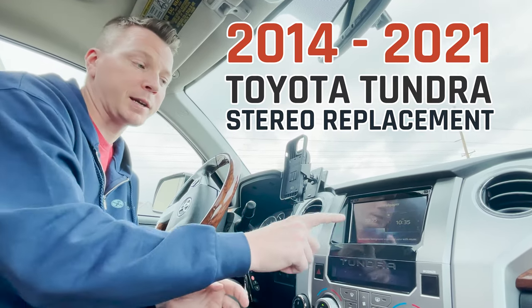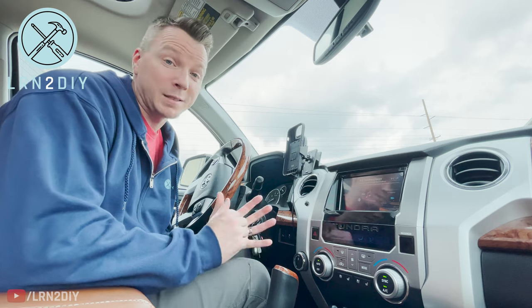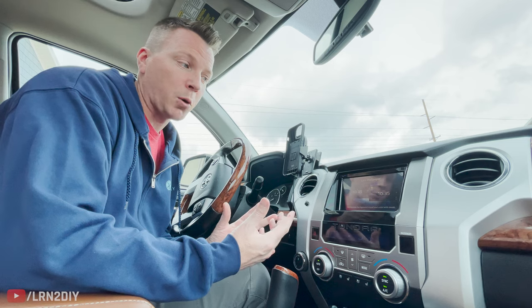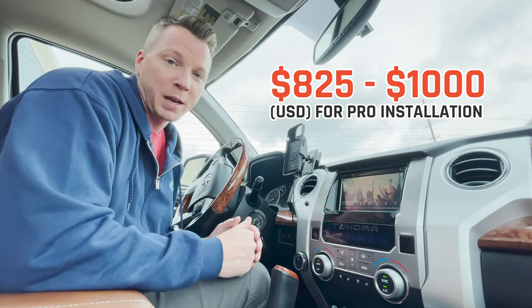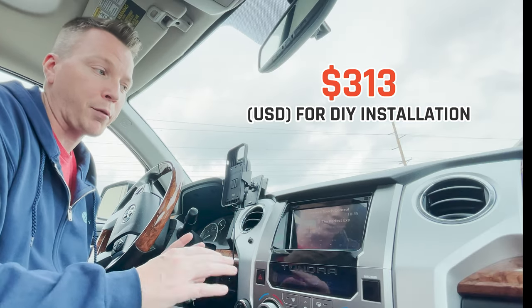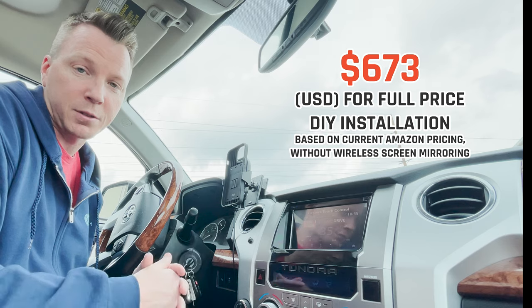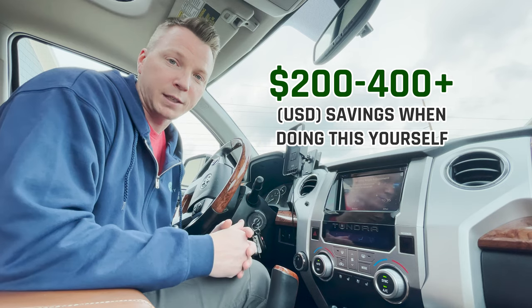Hi there, my name is Nils with Learn2DIY, and in this video I'll be showing you how to replace the stereo in your 2014 to 2021 Toyota Tundra. I called around to some car stereo shops, and the prices I was getting quoted were anywhere from $825 to $1,000 for a similar setup. I actually installed all of this for $313 out the door, including everything. If you buy everything brand new, you're looking at about $650, so you'll save anywhere from $200 to $400 or more.